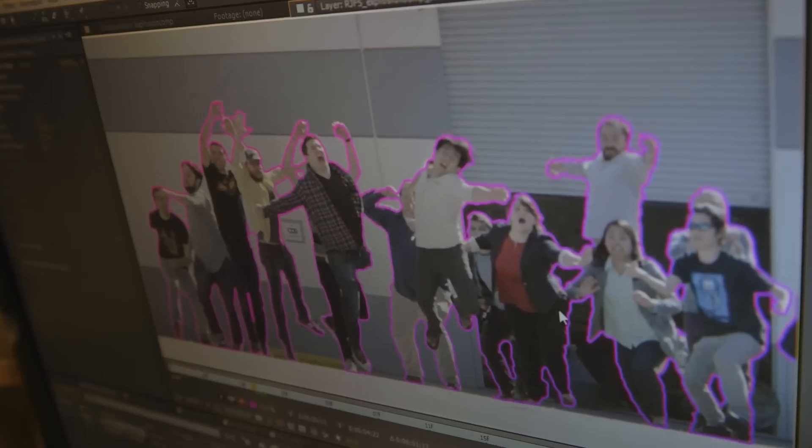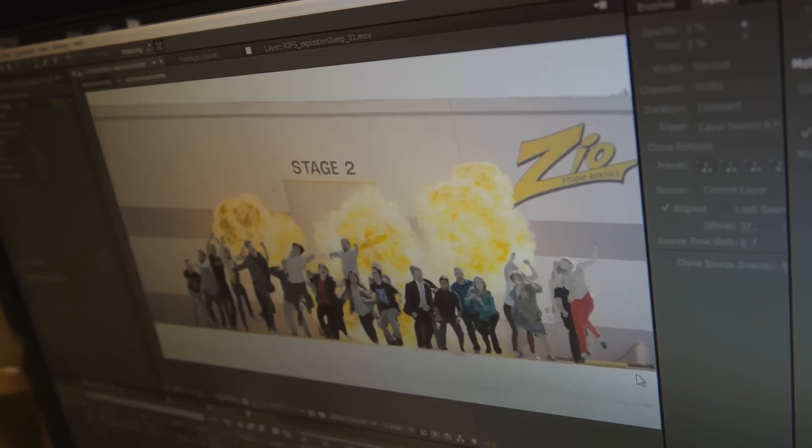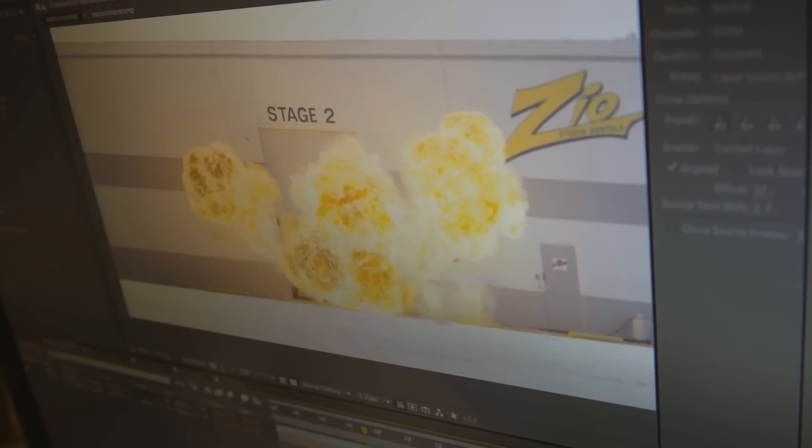You have to draw out each individual person, so every frame you're drawing 23 people. That's 48 frames, 23 people, and each frame takes about 30 minutes.